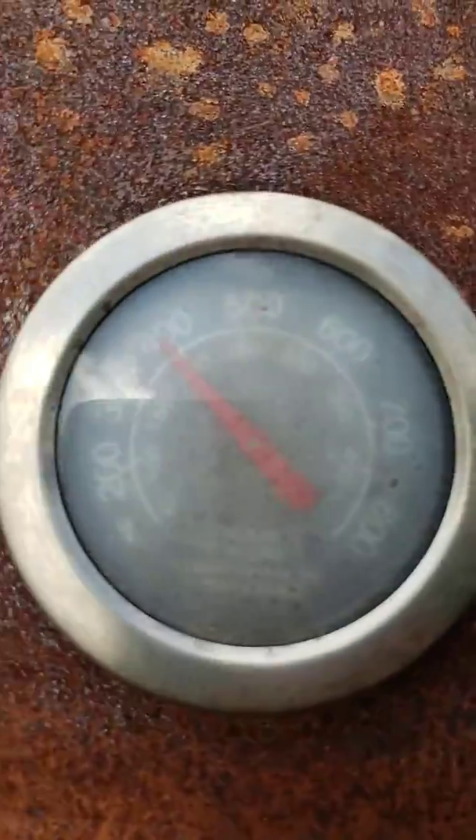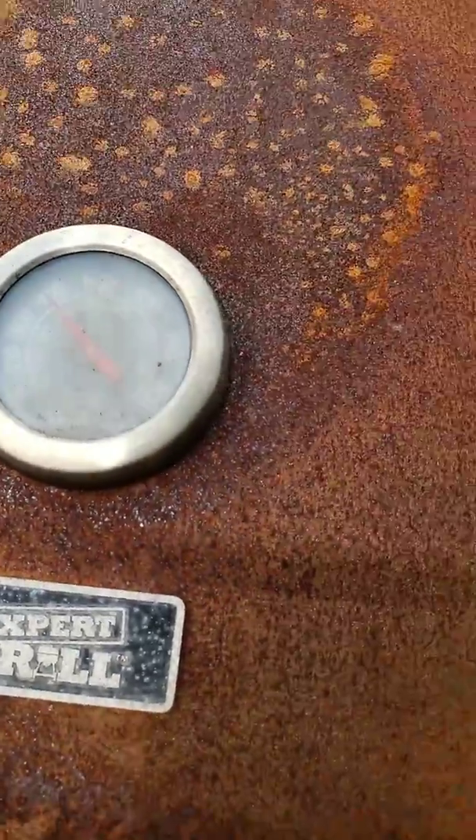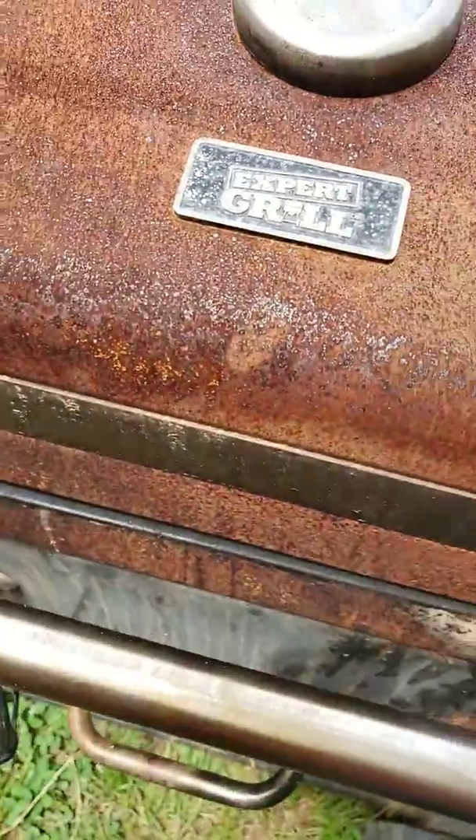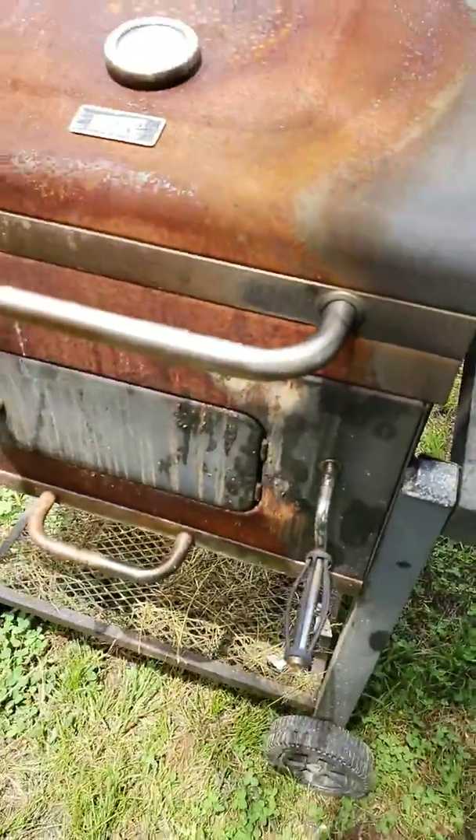We're at 400 degrees — this thing does work. That is the third summer, this is our third season using this Expert Grill. I'm impressed; this takes care of a family of five.